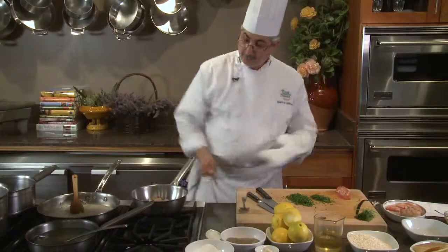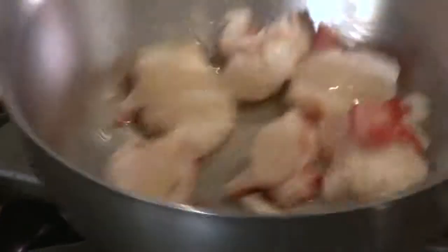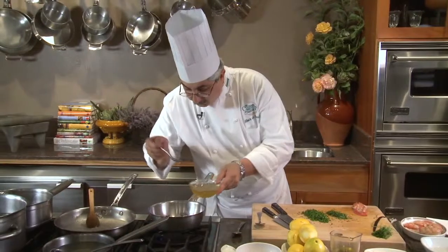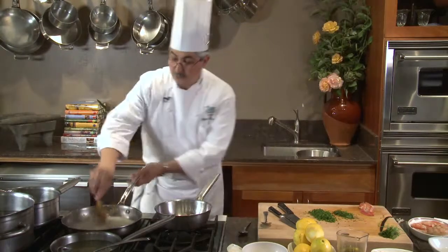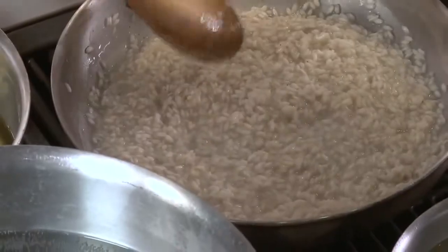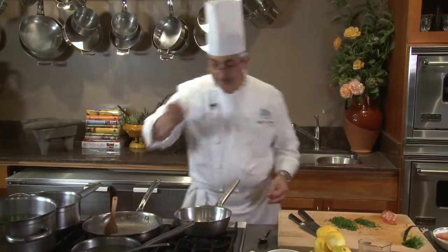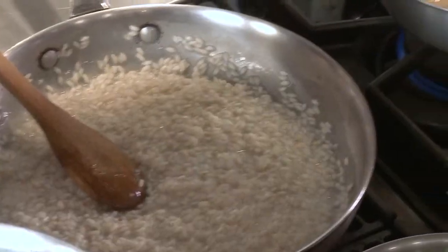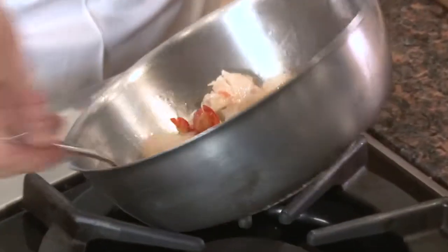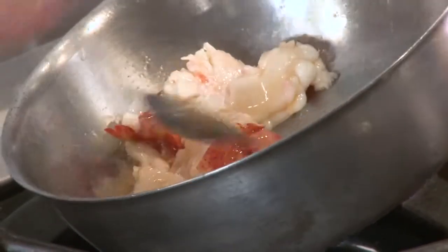What I'm doing here is no more, no less than gently searing my lobster in my canola and vanilla bean oil. That oil I'm going to infuse into my risotto as well. I'm going to baste the lobster meat with the oil.